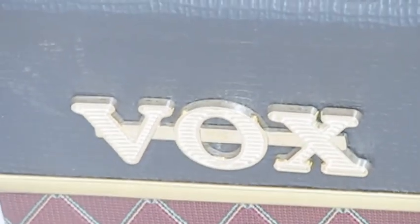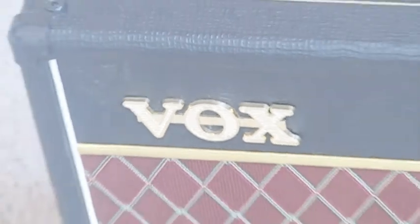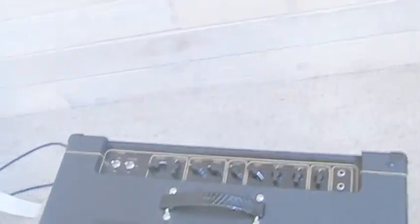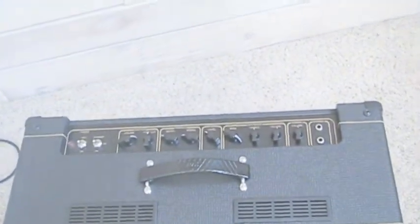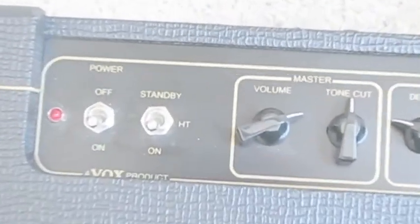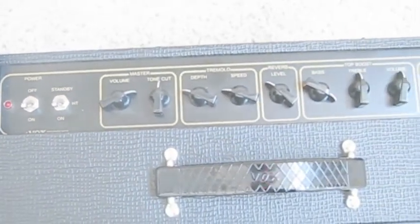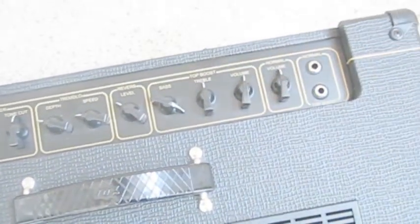Here it is — the Vox amplifier I've been using for all my demos. We're selling this one. I've only used this twice, it's basically brand new and unblemished. This is the Vox AC15 C1. As you can see, it's got the master tone, cut, tremolo, and two inputs.